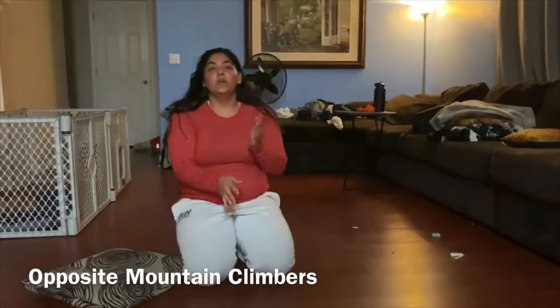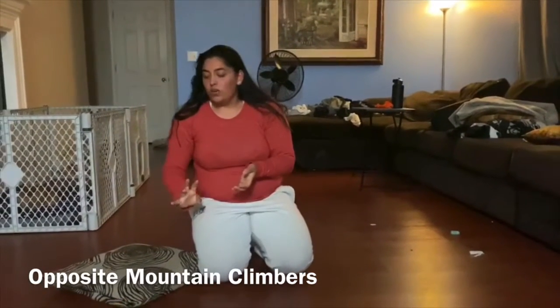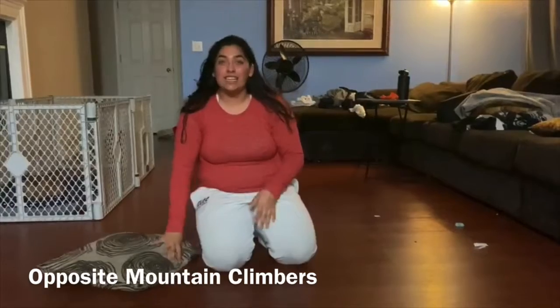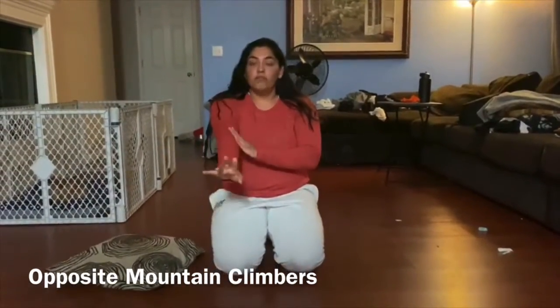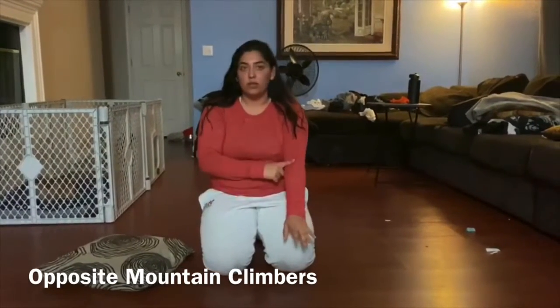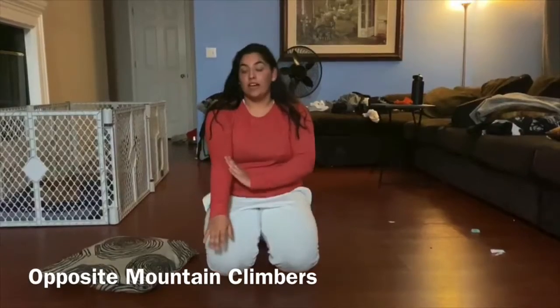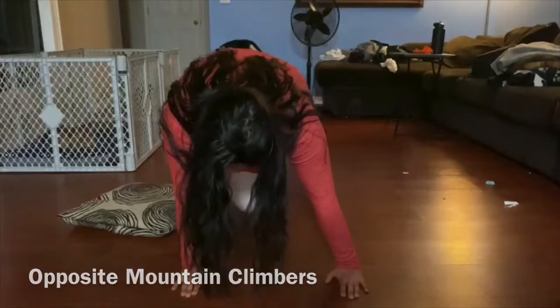Next one we are going to do is mountain climbers. You are not going to need a pillow, but they're kind of different. Instead of going straight to the arm forward, you're going to cross. So my right leg is going to go to my left elbow, my left leg is going to go to my right elbow. You're here, and you're going to cross and cross.